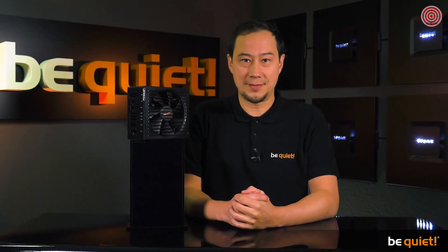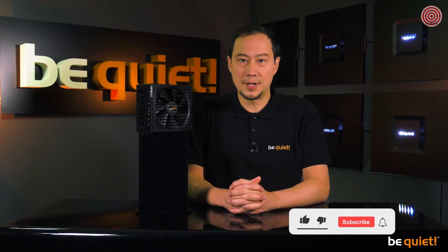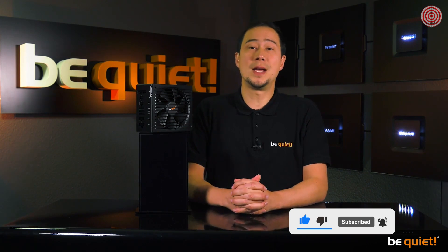That concludes our look into the inner workings of Straight Power 11. Even though the customer probably isn't going to ever see the wire-free design inside, its effects will be quite noticeable. Be quiet has once again raised the bar for premium power supply, so unchain your PC and stay quiet.